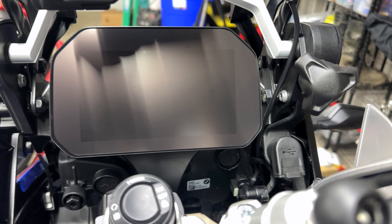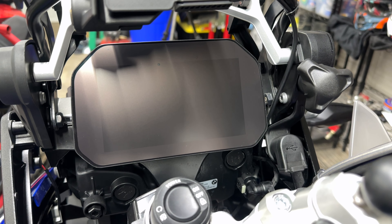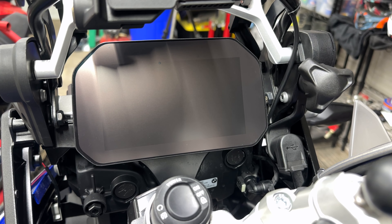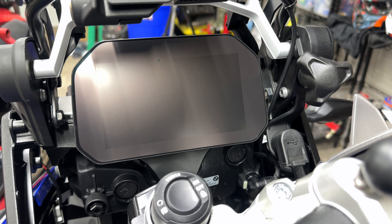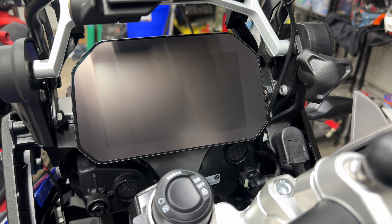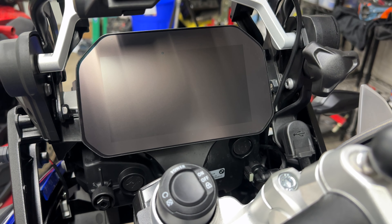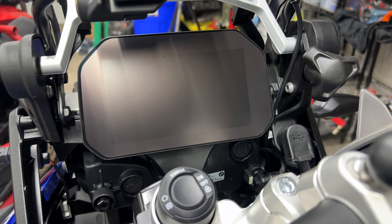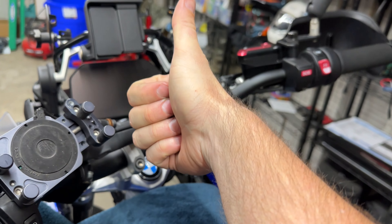That's better. All set. Beautiful, right? It's a matte finish — they have a glossy finish as well, but this is the matte version. I like this one because it reflects a little bit of the sunlight better. It doesn't go edge to edge, but it really can't — you'd need a frame around it for it to be edge to edge. It covers most of the screen. I actually don't care about the screen protector element of it — I care more about the matte finish that dampens some of the UV reflectivity coming off the TFT.